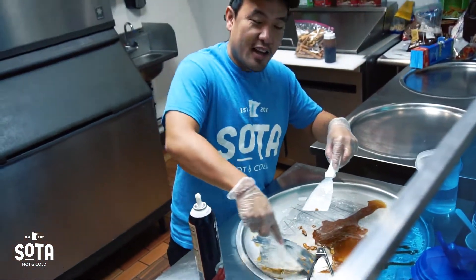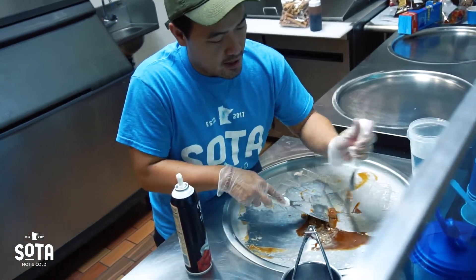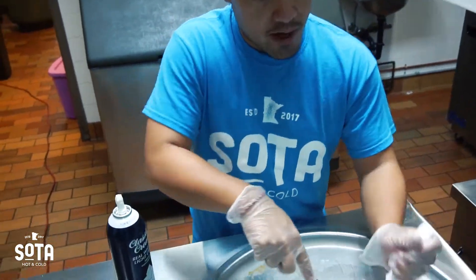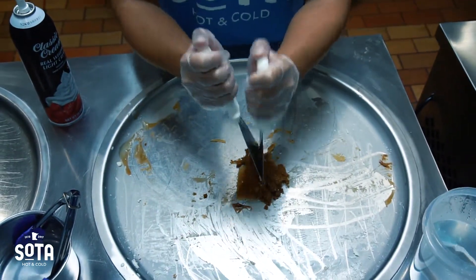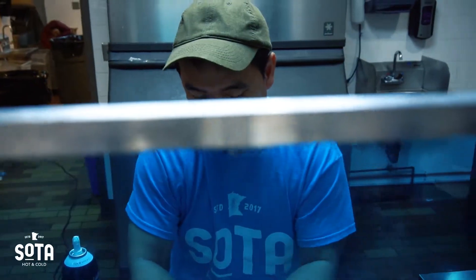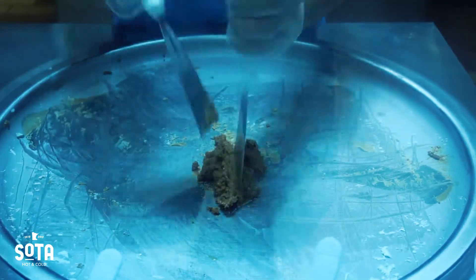So this Espresso Express was actually invented by my own co-workers. They were sitting around and they thought of this, and they came out with this little recipe. And it was a good one to go, so come on check it out — it's actually really good. Real nice Espresso, give you a jump-start for your day.